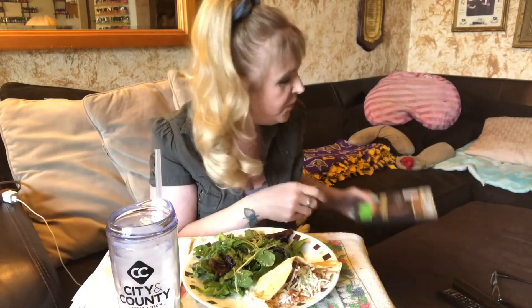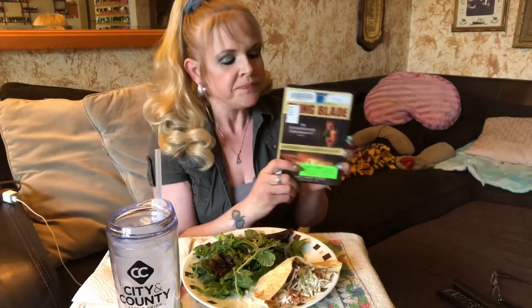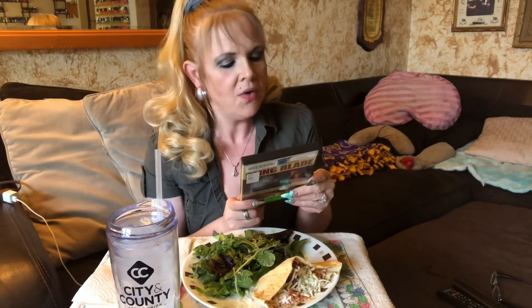The movie we're watching tonight is Sling Blade with Billy Bob Thornton — we rented it from the library. He did an amazing job in this movie; if you have not seen it, it is a must-see. He plays the part of a man who is kind of slow in some things but also pretty smart. Let me read a bit about what it's about.